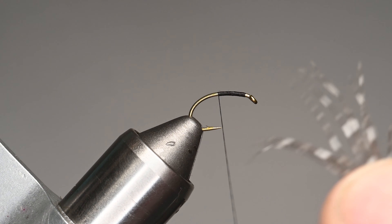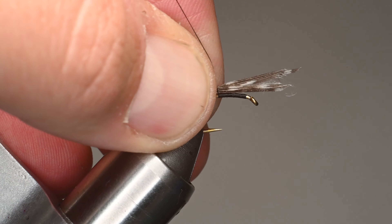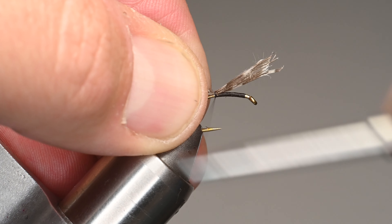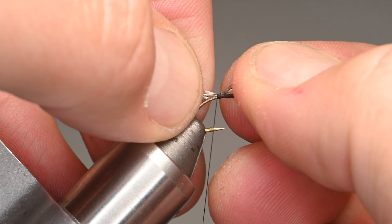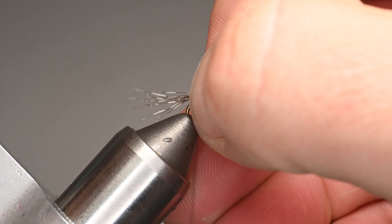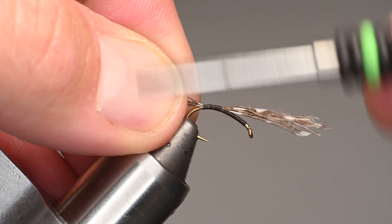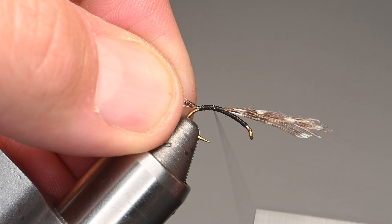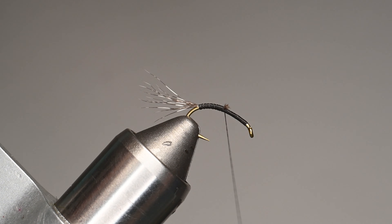We're going to look at the curvature of these guinea fibers because you want them to curve up. You can use your scissors to manipulate them, but notice that natural curve. I'm going to lay those right on top of the shank and do a pinch wrap by throwing the thread between my fingers, keeping it pulled up at an upward angle. With about four wraps it's easy to manipulate the length — I'm going to go well into the bend, so they'll be a little bit longer. Just keep those fibers on top of the hook shank; adjust the hook so you can get into the bend without the hook point breaking your thread. That looks about good — those fibers will blend into the body when wet.